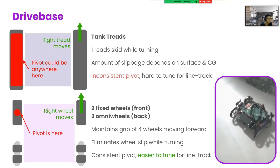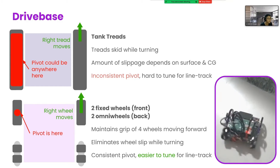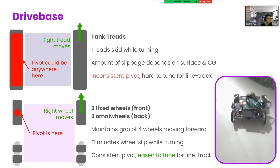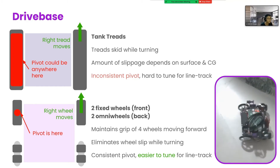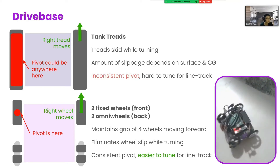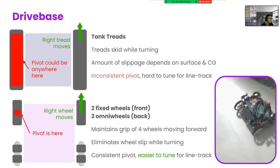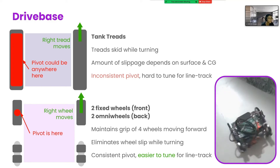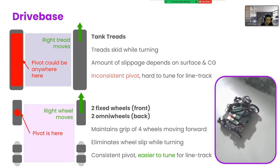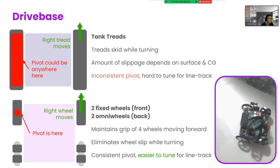The next thing to decide is what drive base to use. One problem with tank threads is that the threads must skid in order to turn. So if I move my right thread forward, the pivot of turning could be anywhere on the left thread, because the amount that the left thread slips depends on the surface and center of gravity of the robot, which can vary, making it hard to tune for line tracking. This year, we went with 2 fixed wheels at the front, and 2 omni wheels at the back. So it still has the grip of 4 wheels, but because the back 2 wheels can move left and right freely, there is no slippage. The robot pivots like a 2 wheeled robot, and the pivot is now consistent at one point, making it easier to tune for line track.